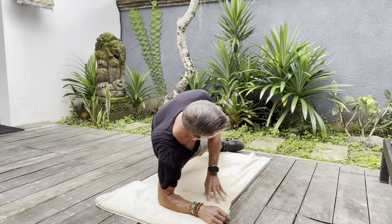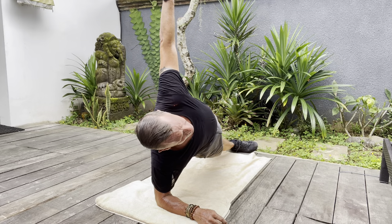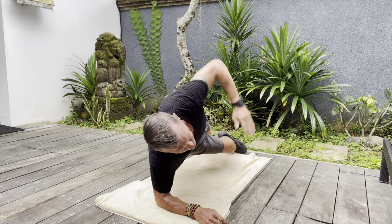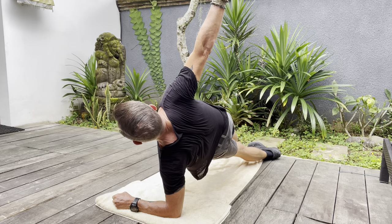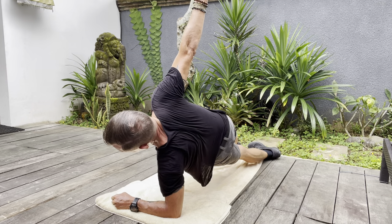Switch straight into the sideways plank. Feet separately on the floor — straight body and raise your arm. Fantastic for your right side, this one. Then switch to the other side, same thing. Make sure you're straight and hold it for a good 30 seconds to a minute.